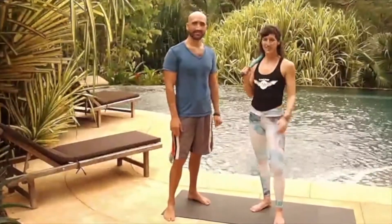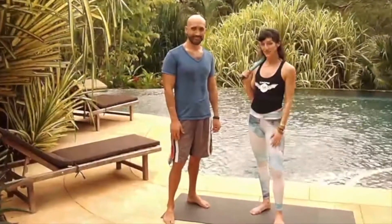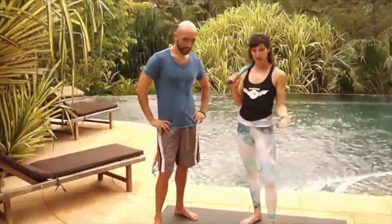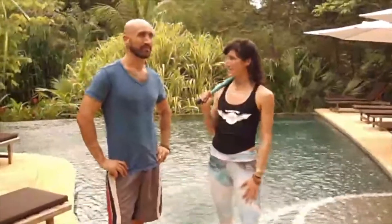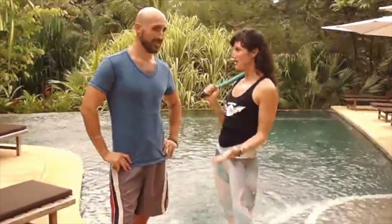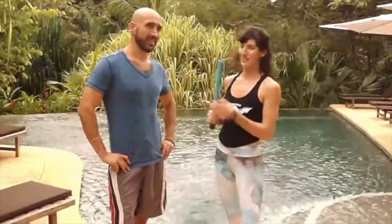Hola, Pura Vida! I'm here at Costa Rica at Hacienda del Sol. This is Ramiro. He is the owner of Hacienda del Sol. He's also a Clubbell practitioner. He's been wanting to have Clubbell Yoga here for a very long time. And I'm just curious, what made you so excited about hosting a workshop and eventually a retreat for Clubbell Yoga here?